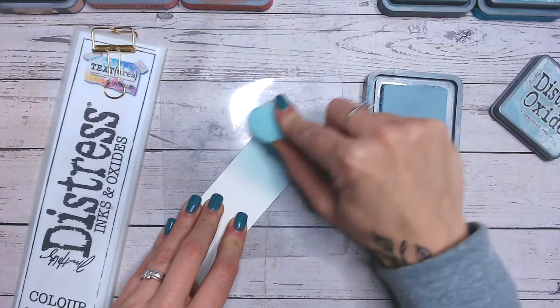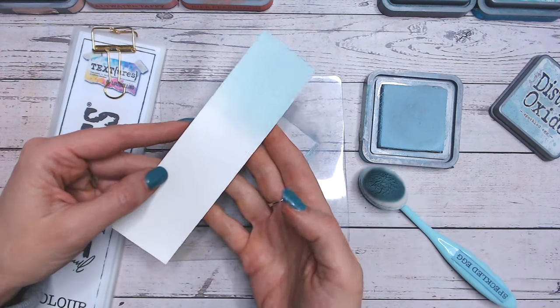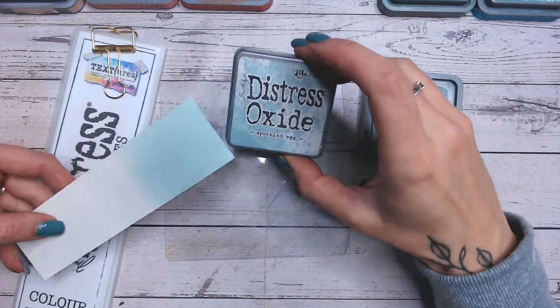Today, just for a change, I'm working on watercolour cardstock — that's just what I grabbed first. So you can see there how lovely and soft it is. Now let's take a look at it compared to the label.